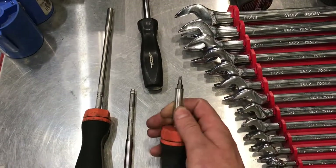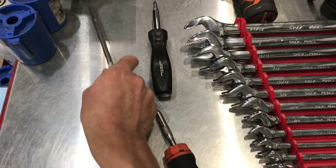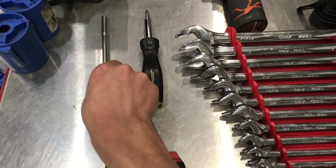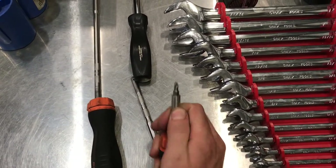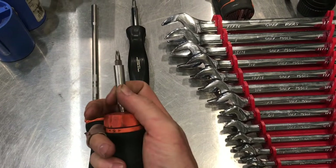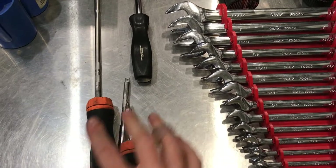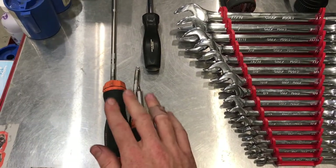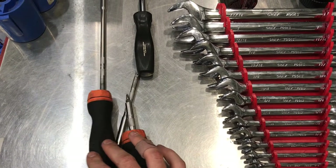I like the ability to change out the tips — these are all interchangeable, which is kind of nice. You can get a little extra torque on the longer one. The ratcheting mechanism has more teeth, and they're just good all-around screwdrivers. They're a little more pricey, but you're going to be using a lot of ratcheting screwdrivers, so invest in a half-decent one.